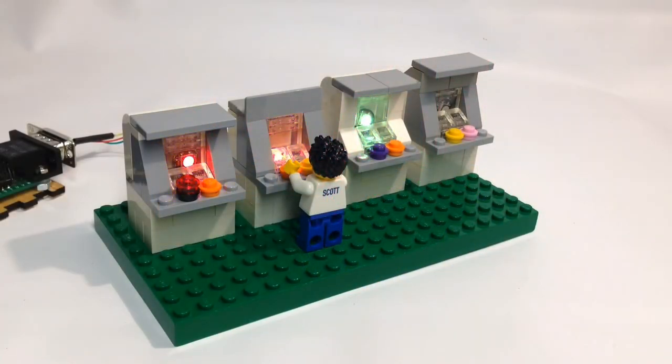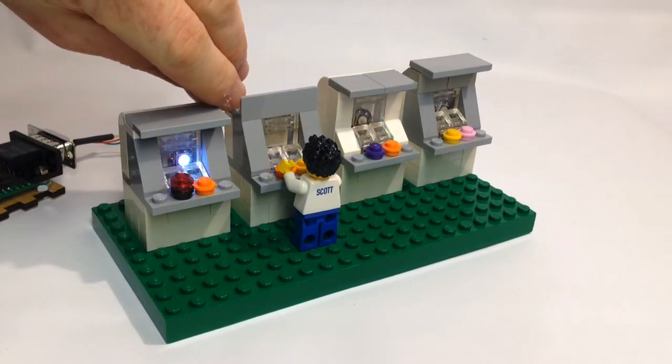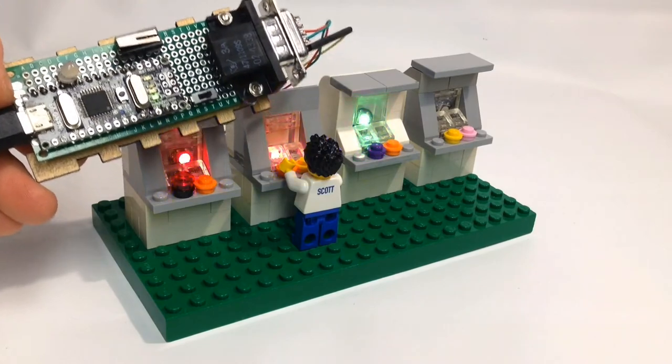Hi everyone! I thought I'd try out a new way to record some of this stuff. This is a work in progress of some arcade games. As you can see they're made out of Lego and they have a little NeoPixel inside of them that are all controlled from this Arduino Nano over here.